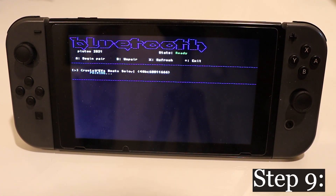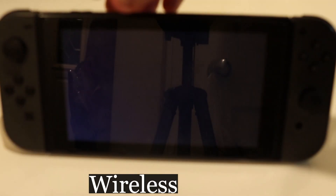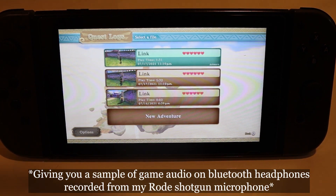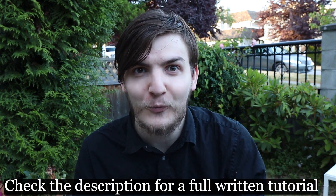Now wait for it to pair, find a game you want to play, boot it up, get immersed, and enjoy hands-free wireless audio for free. You're off to the races. If you're interested in seeing more modded Switch videos, click this playlist right here, or check the description down below for a full written tutorial.